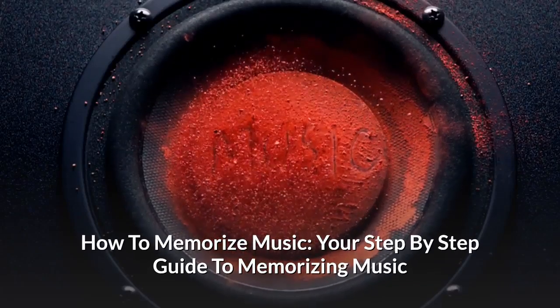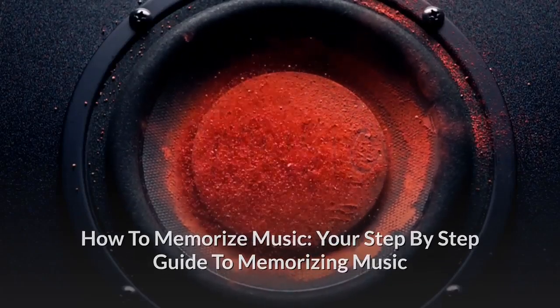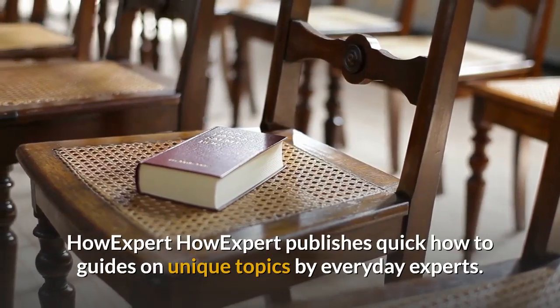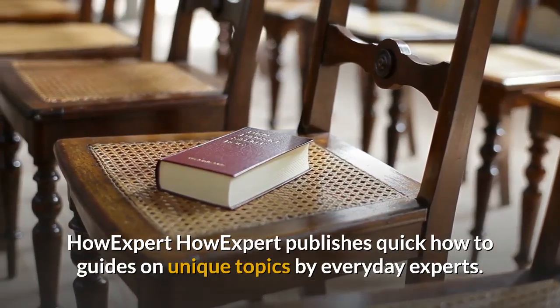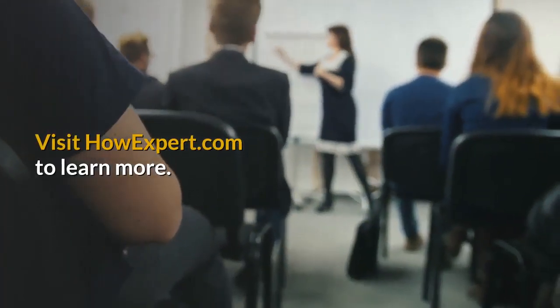How to Memorize Music: Your Step-by-Step Guide to Memorizing Music. HowExpert publishes quick how-to guides on unique topics by everyday experts. Visit HowExpert.com to learn more.